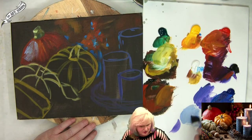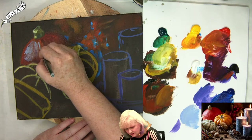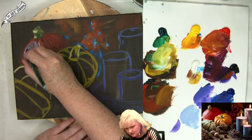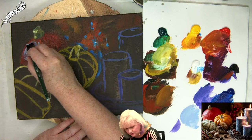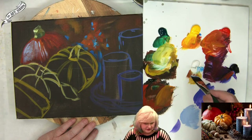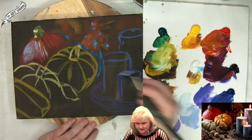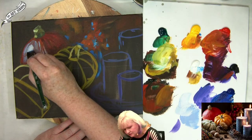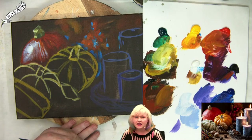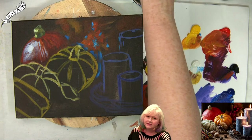I need to get a little more water into my brush. This is just a very light reflection. I'm going to add more white into it. Now I feel like I've got a bright in my pumpkin towards the back.